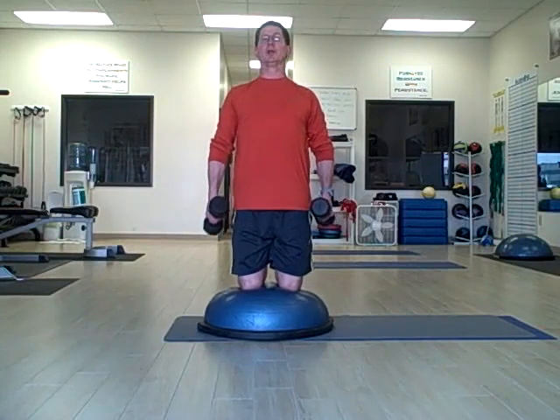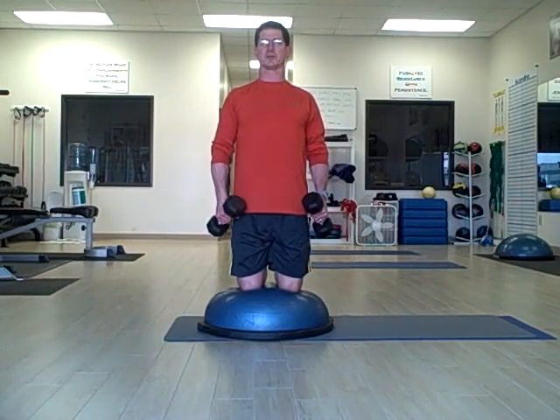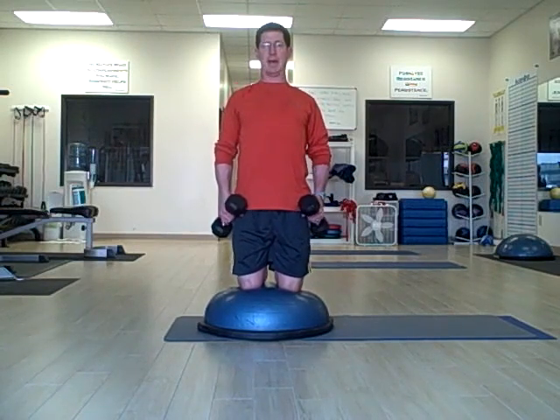We're going to grasp the weights and we're going to do a lateral arm raise. We're going to work the middle deltoids. Our elbows are slightly bent, and our shoulders are pulled back — not shrugged, but pulled down and back.